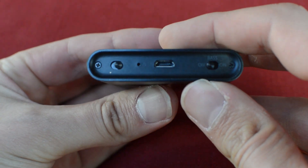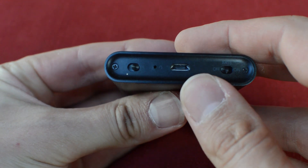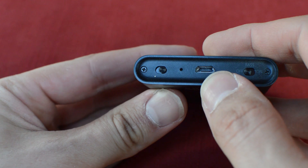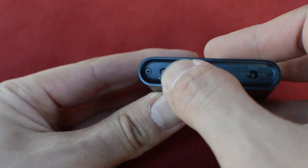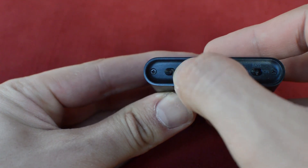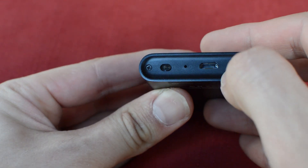I couldn't justify spending $100 on this when I could just get a Dragonfly Red and be able to power higher-impedance headphones. Even with the gain switch turned on, I was finding myself having to jack the volume all the way up, even on Cory's Superlux HD 330s. Trey told me that Zeus was able to use this with the newer HD 6XX or the HD 58X.